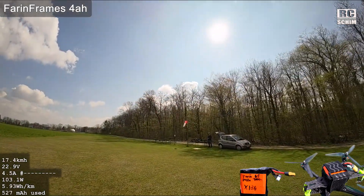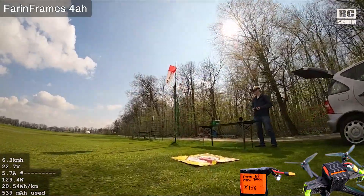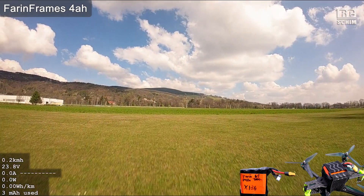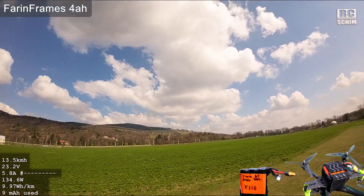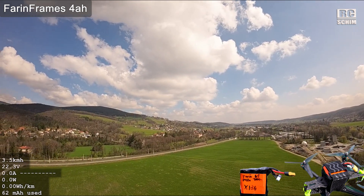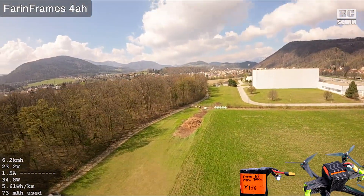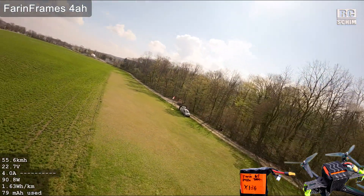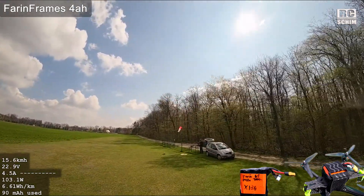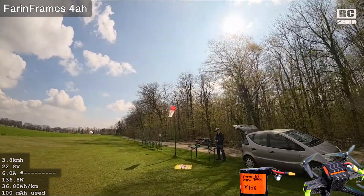I will try to land efficiently and consistently. Later on if I have enough time I will empty the packs as well, but it is more important to get scientific data. It is also quite important to get a good landing angle, not too low.